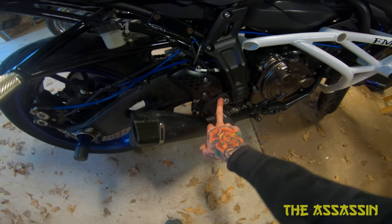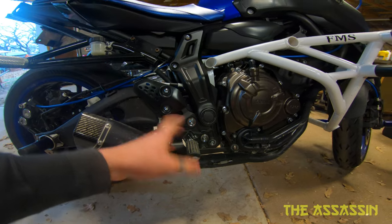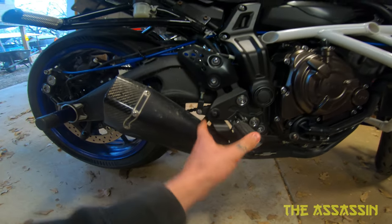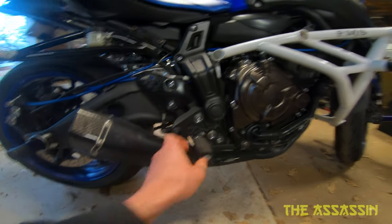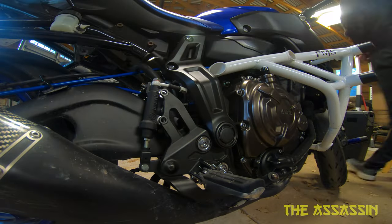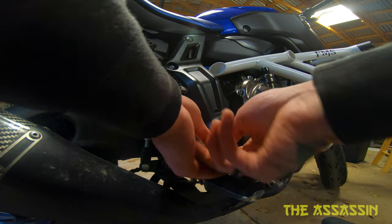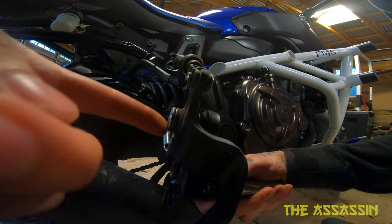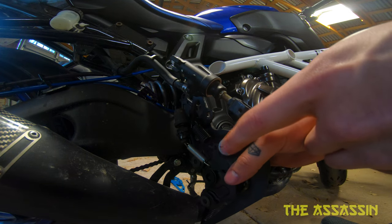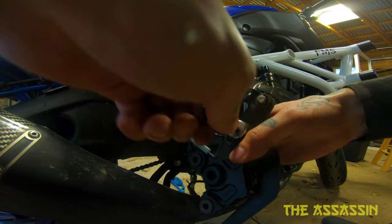We're gonna be doing the install of the rear sets. Taking these apart is pretty straightforward so I'm not really gonna detail how to take this apart. The only thing I'm worried about is my brake lever and taking it off. There's this little bolt here — I gotta take this little bolt off. I don't know what size it is... it is a six. Okay, works for me.